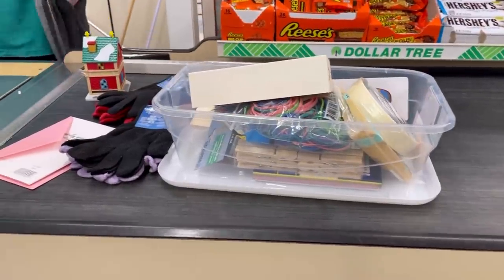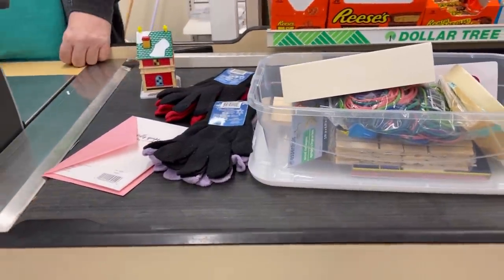Besides breaking Diana's jar on the way out, that was a pretty successful trip. Diana was going to show that they actually have great jars at the Dollar Store for a jar gift exchange idea — we'll link to that video. It's a fun way to do a little exchange with friends, family, or at the office, with great ideas for what to put inside.